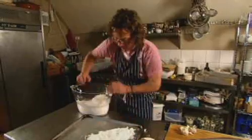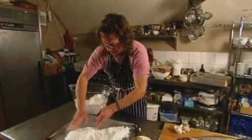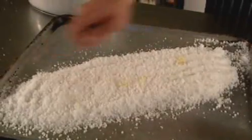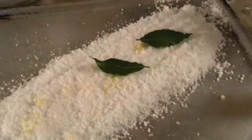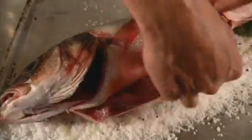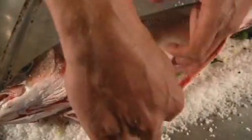First, lay out a salty base for the fish on a baking tray. On goes a sprinkling of chopped garlic, a handful of bay leaves and some black pepper. A couple more bay leaves are tucked in the cavity, and giving them a little twist just helps to release the aroma.